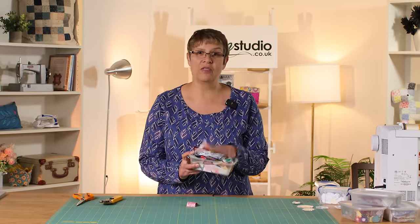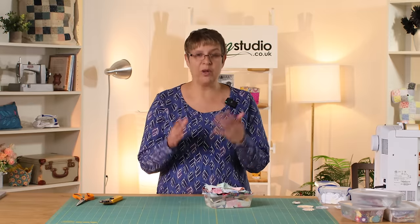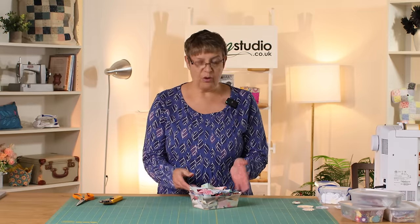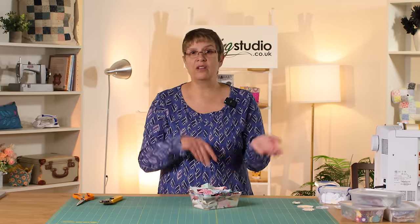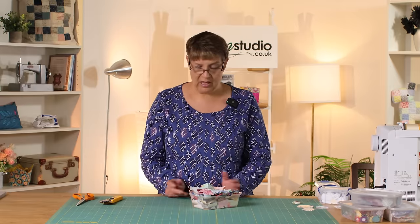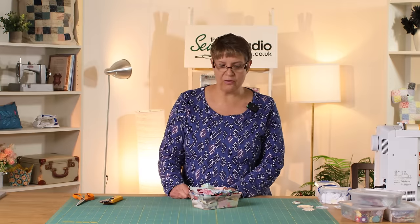I thought I'd share with you today how I do English paper piecing, but particularly how I do it with scraps. Every time we do a project we make scraps, and what used to happen was I'd put them in a big container and it would just get fuller and fuller until it looked overwhelming and you really don't get any inspiration from that whatsoever.